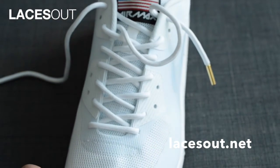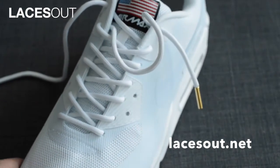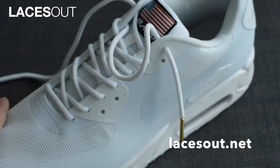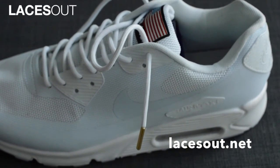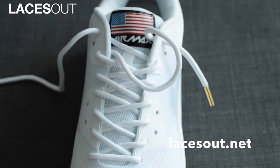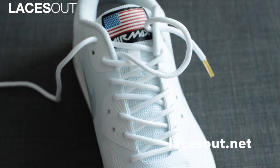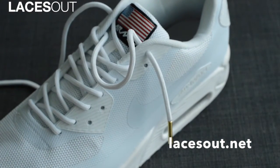They go well with a lot of different types of sneakers. I actually like to wear these on some Jordans as well — they're super clean. I'll just put them on this white body shoe just to give them a little pop. I think this is just an amazing fit. If you've got a pair of all white sneakers, these will go very, very well.